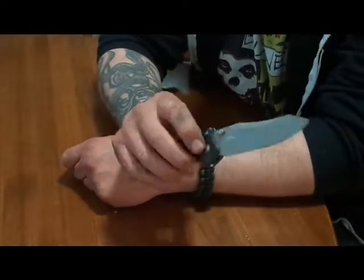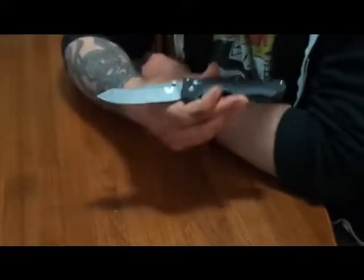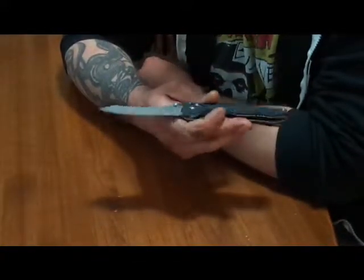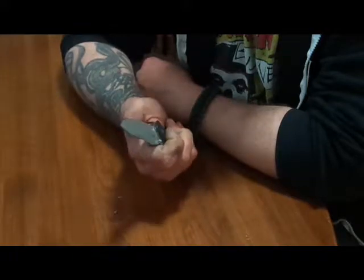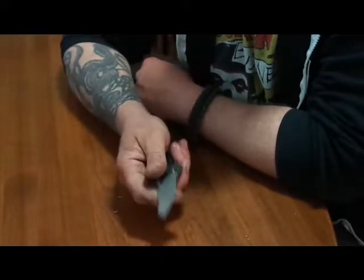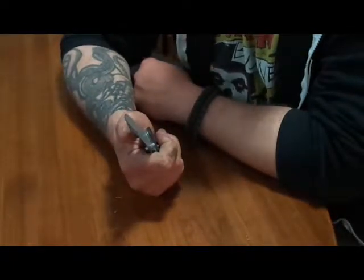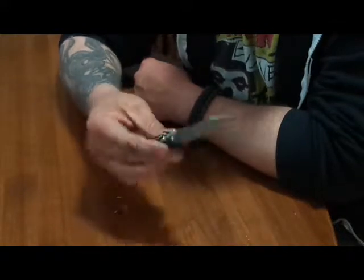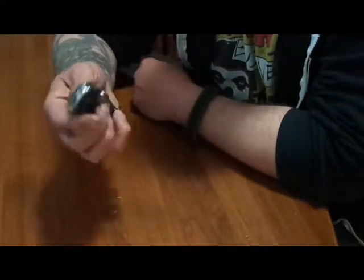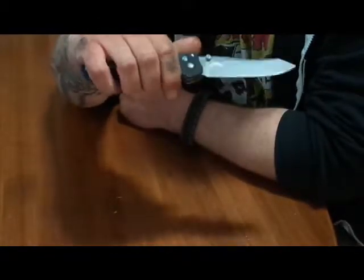This thing is rugged and very durable, and it comes from the factory razor sharp. Benchmade is very good about resharpening their stuff — you can send it in for about five bucks and they'll have it refactory sharpened for you. But I've been using this thing to cut all sorts of stuff and it's still super sharp.